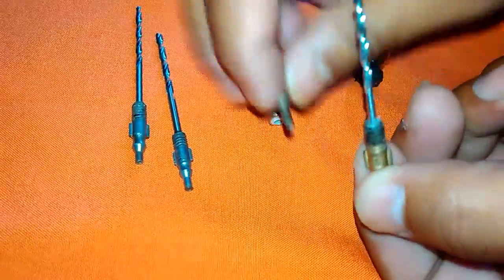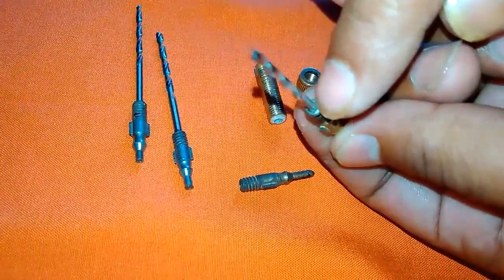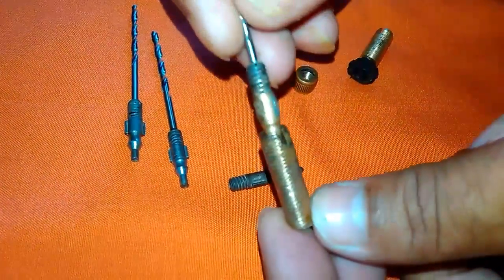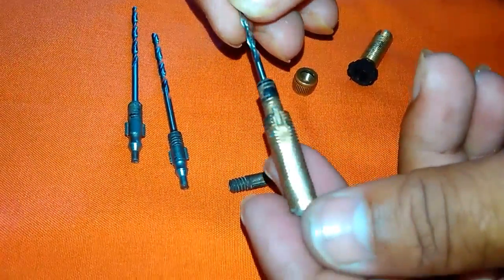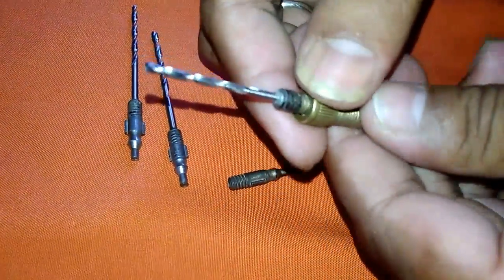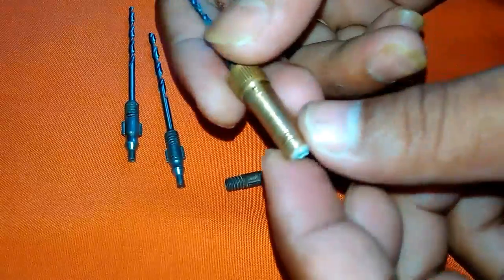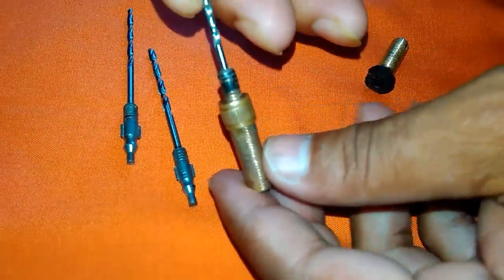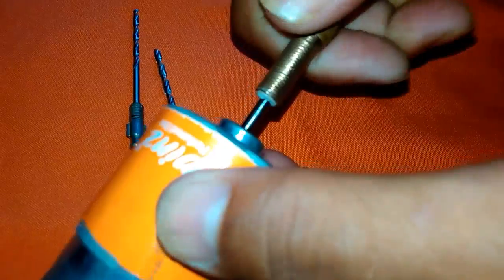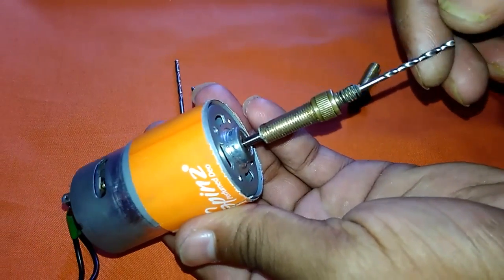And you have to put it here — you can see, like that. I have put it here. Now you have to put it here like that, then patch it. Now your drill bit is ready for doing a hole.